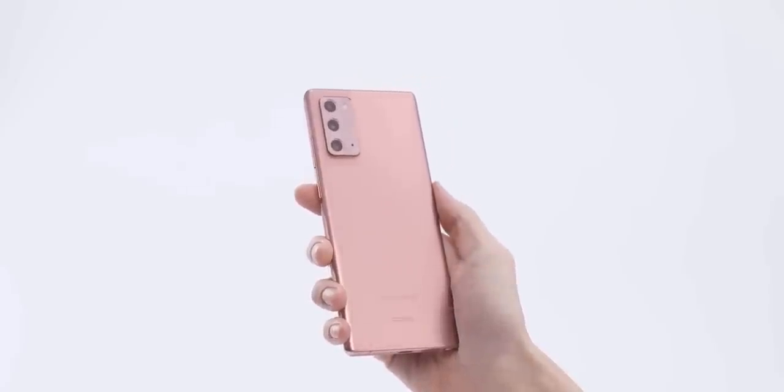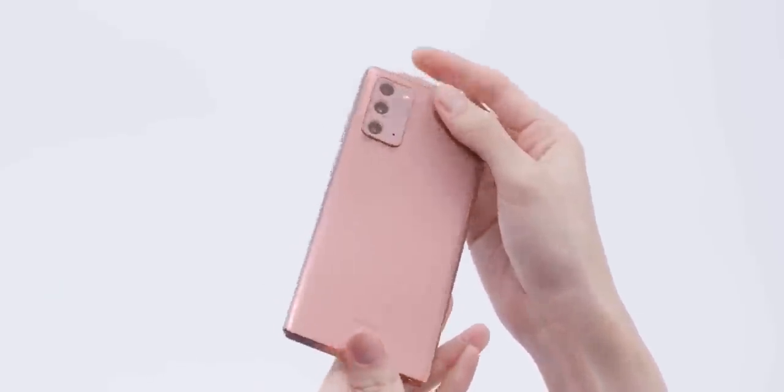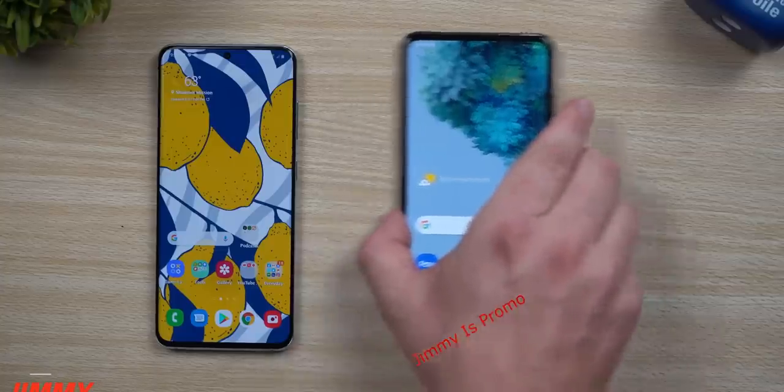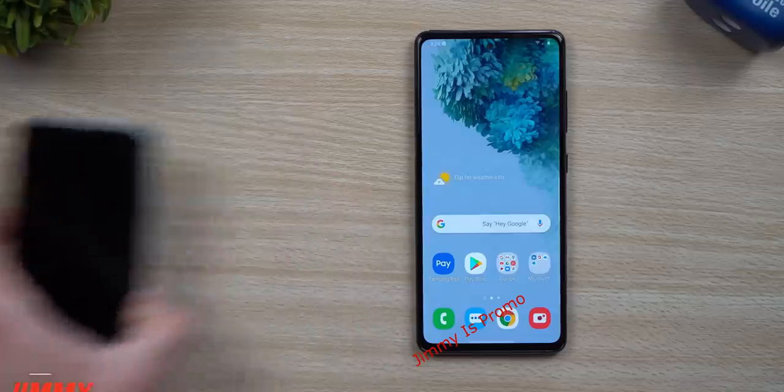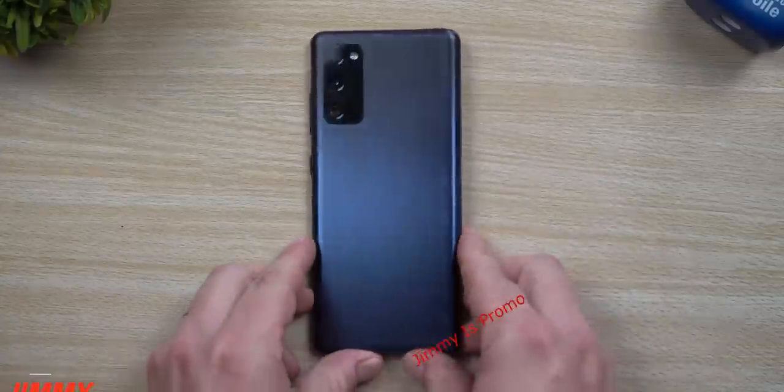If you're thinking about buying the Galaxy Note 20 — not the Note 20 Ultra — then I think you should consider the S20 FE instead, because it offers almost the same specs and a better 120Hz display. Do let me know what you think in the comments, and as always, I'll see you tomorrow. Peace out!